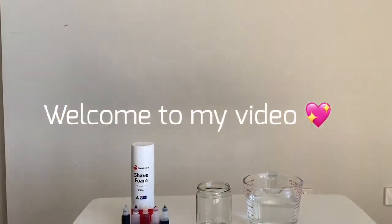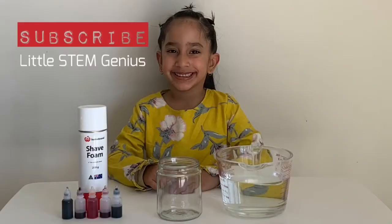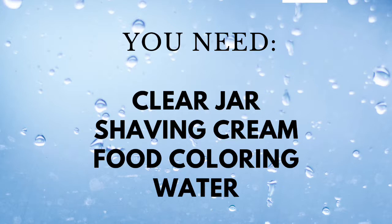Hello friends, welcome to my video. Please hit the subscribe button to get updates. Let's start the experiment.